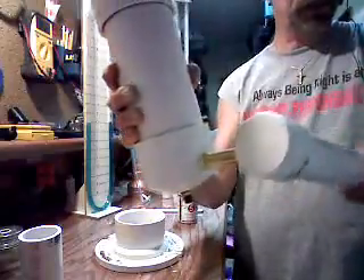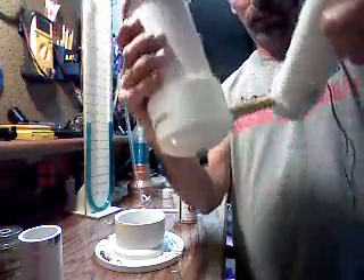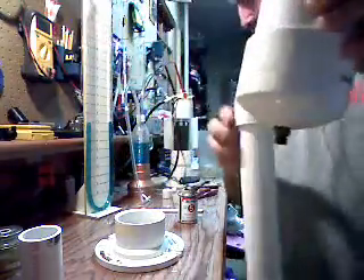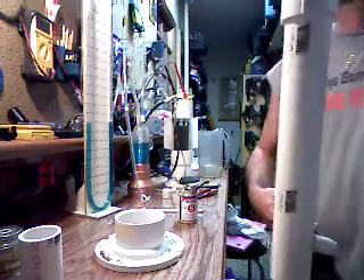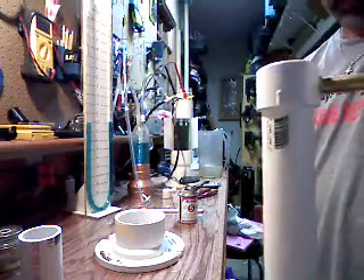Whoa, what a pretty bug that is. One thing about down south here, we have a lot of pretty bugs — usually big though. One more time, hopefully. I'd like to get some of that into the bottom. We're only working with PVC here, so you don't want to go so tight that you're going to strip it out, because that obviously ain't going to do you any good.